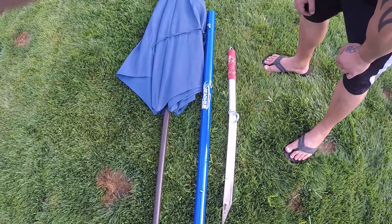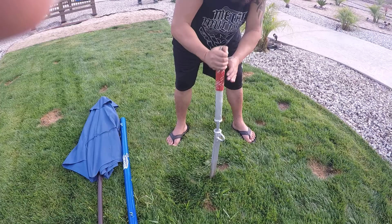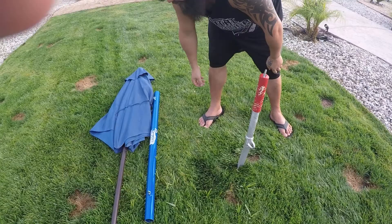Alright, this video shows you everything you'll need to set up your beach bum shade adapter. So basically you want to get your slide anchor, stick it in place, and hammer it down.